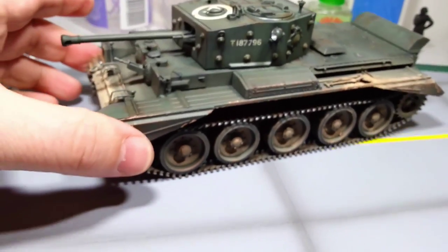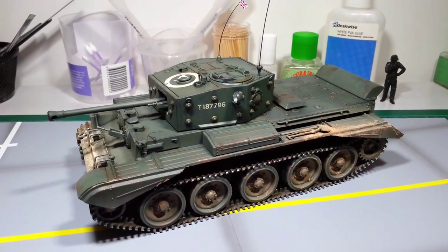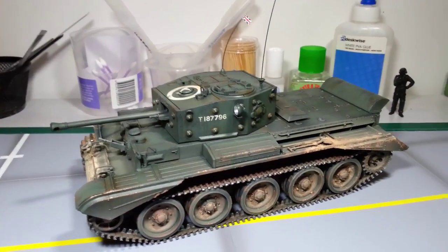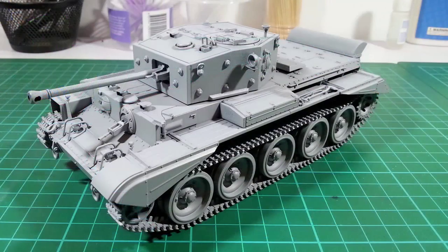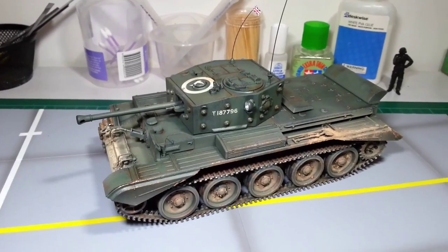This was actually a bit of a weekend challenge that I set myself. I bought this last Friday afternoon with the intention of getting it finished over the weekend, and I actually got it finished — complete, as you see here — by Monday night, so I was quite pleased with that. Most of the build took me until Saturday night, and then I spent Sunday and Monday night painting and weathering. It was quite a nice little kit, went together really well, no major problems.